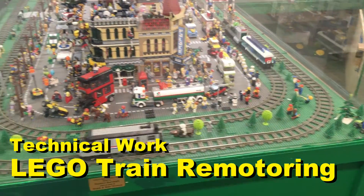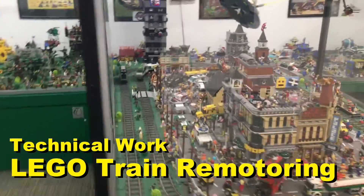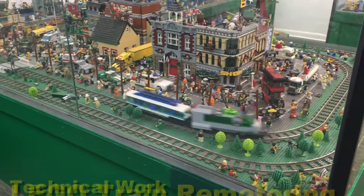Hi everyone, Dave Burrows from the Roads and Rails Museum here. I'm here today to show you how we've revived our Lego train display, which has been suffering lately due to the older system it uses.